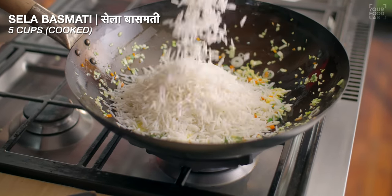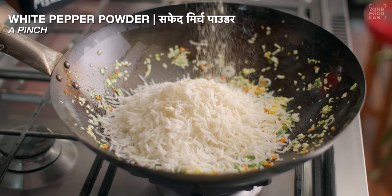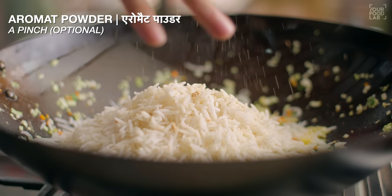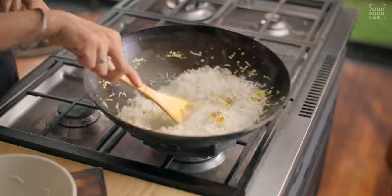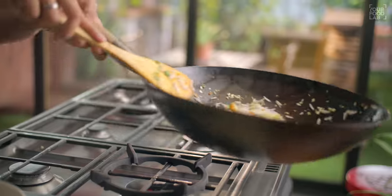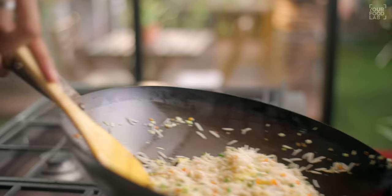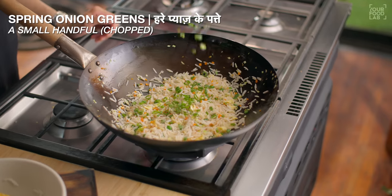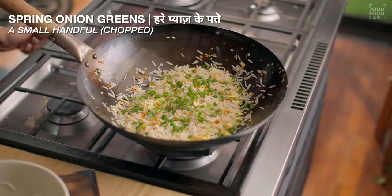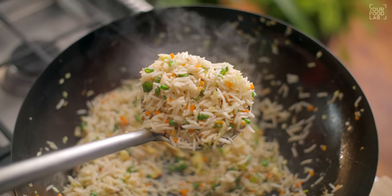Add salt to taste, white pepper powder, and aromat powder. Add 1 teaspoon of light soy sauce and 1 teaspoon of vinegar. Toss or stir the rice on high flame for 1-2 minutes. Once you've cooked the rice, add spring onion greens and stir. Our egg fried rice is ready.